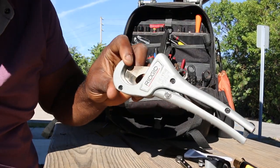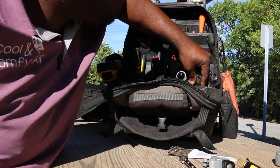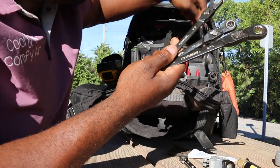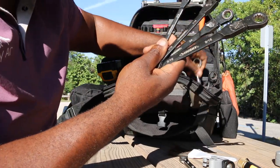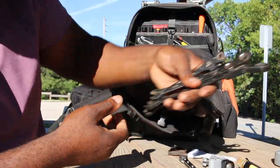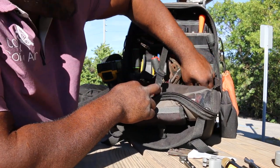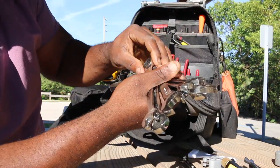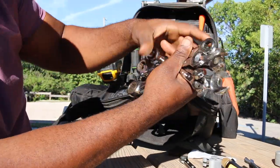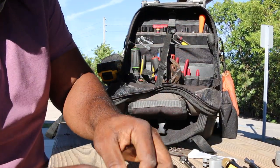Rigid pipe cutters, plastic pipe cutters. Got the Huskies back again with the pivot heads. Got a standard pair and a metric pair — I love having all my tools. Those are ratcheting.